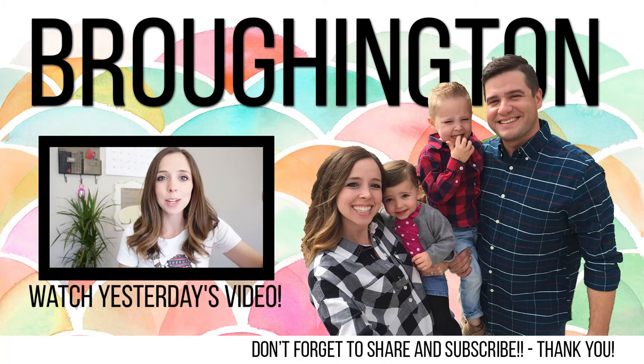We were actually really well matched as far as pie making goes — totally inexperienced, totally new. So thanks for watching, guys. We'll see you tomorrow. Bye!